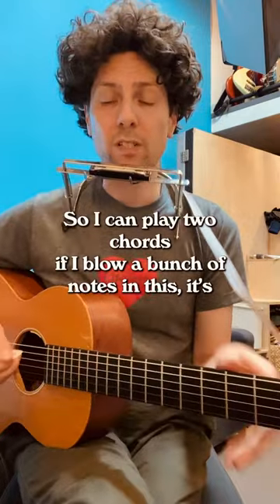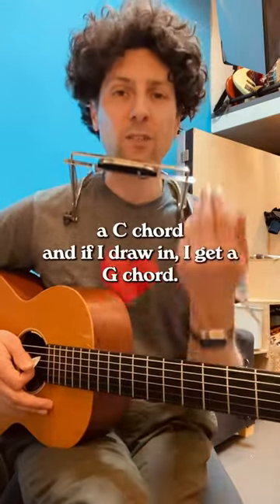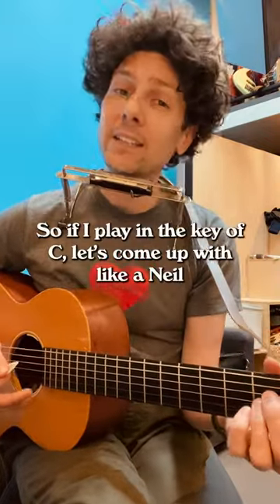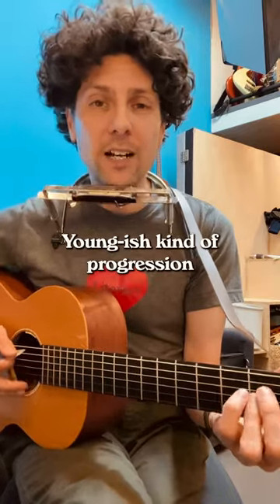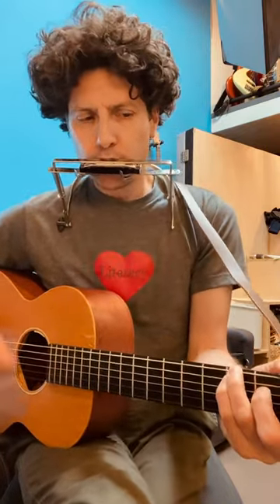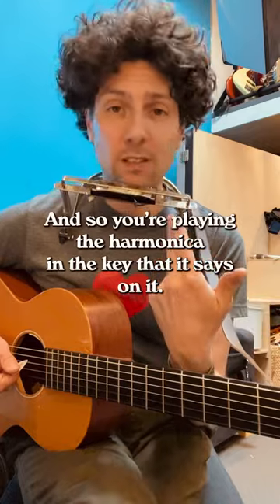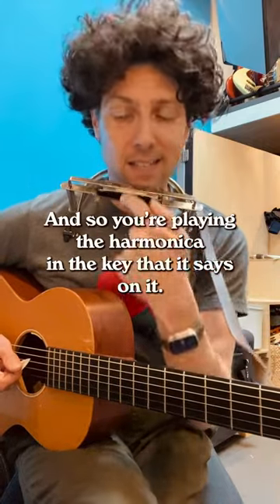I can play two chords if I blow a bunch of notes - that's a C chord - and if I draw in I get a G chord. So if I play it in the key of C, let's come up with a Neil Young-ish kind of progression. That's called straight harp, so you're playing the harmonica in the key that it says on it.